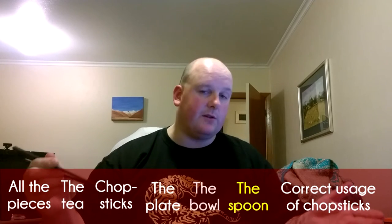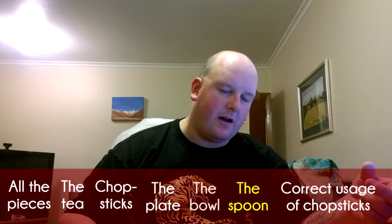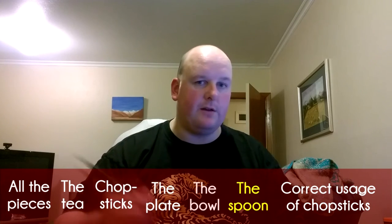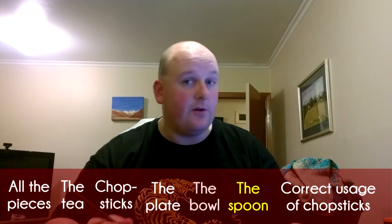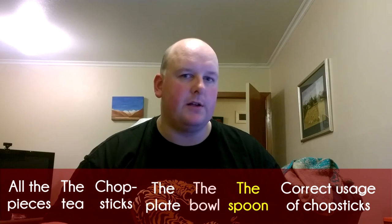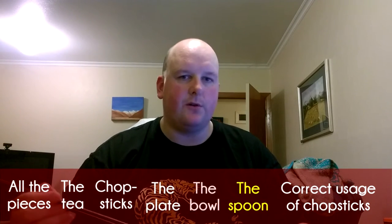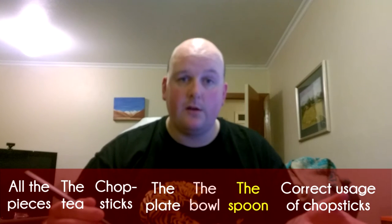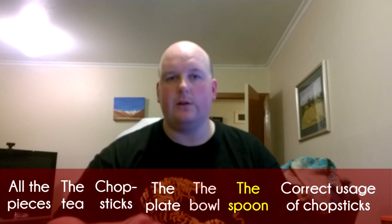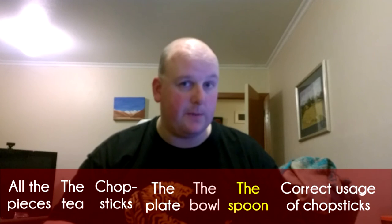Sometimes restaurants will supply you with a knife and fork depending on where you are and how many Western people you're with. For example, here in New Zealand when you go to a Chinese restaurant, they'll generally give you the option of knife and fork. Over there in China, they won't give you a knife and fork — they just expect you're going to know how to use chopsticks, especially if you're with a large group of Chinese people. So you may have to ask for knife and fork if you want them.